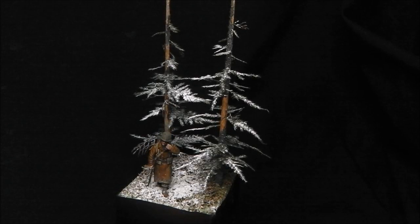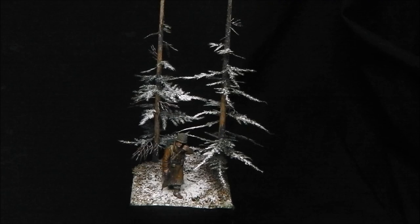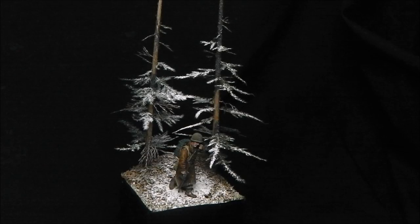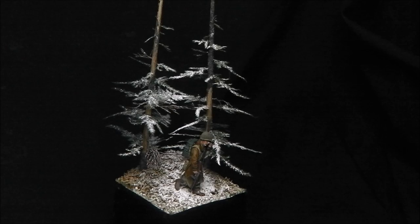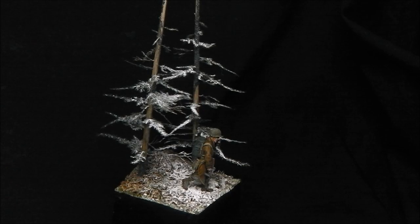Hey guys, Shane here. Welcome to episode 2 of Ardennes Week, the Christmas special on my channel. In this video, we're going to be taking a look at creating a pine forest diorama base, or vignette base, completely from start to finish. I'll talk you through how I make the pine trees, the snow, the base, and how to weather the model to suit, which was the figure from the last tutorial. Link to that on the top right.